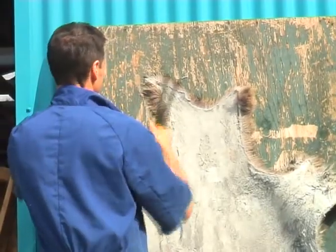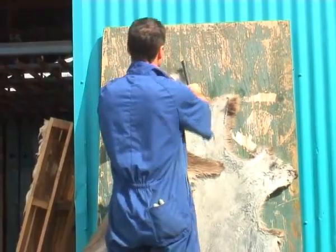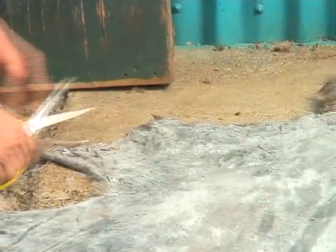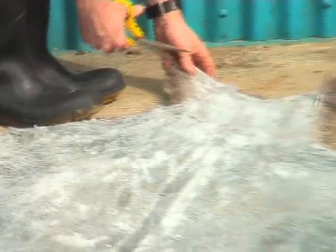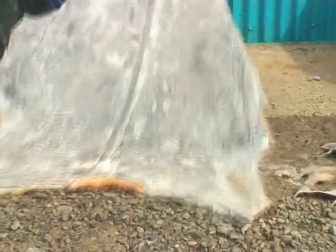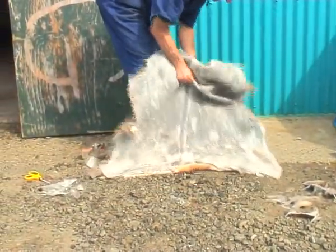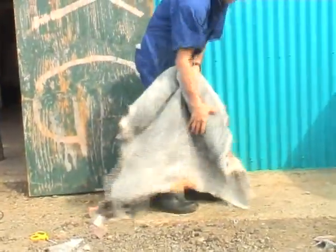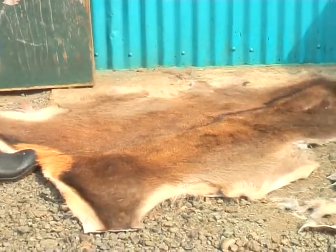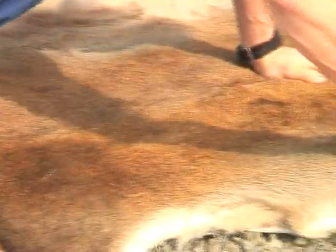So we take it off the board, just taking those tacks out, give it a trim up with a pair of scissors to make it a nice shape. Then we soften it with our hands, just rubbing it back and forward to help break up those fibres so it comes out nice and soft. The last stage of the process is just to give it a bit of a brush up and tidy up the hair. And like I said, this can be for any sort of skin.